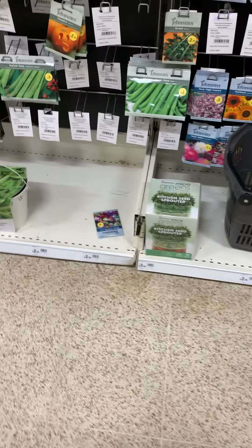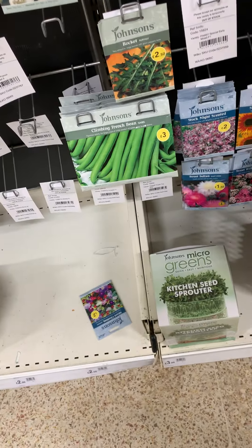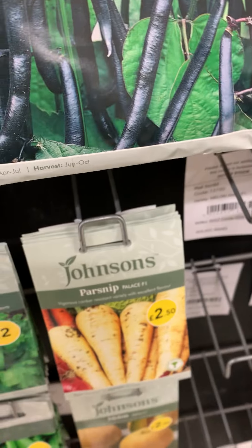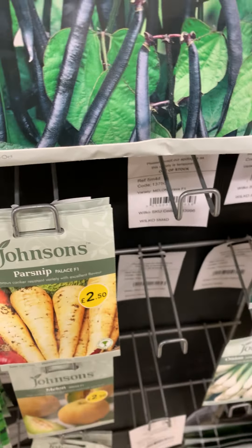Kitchen Seed Sprouter — you can use that for the basil, but we have it already. I really like that Brussels sprouts, broccoli, red shrimp. Who's this? Dwarf? Dwarf French beans.